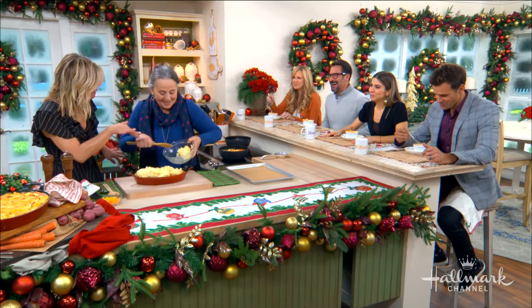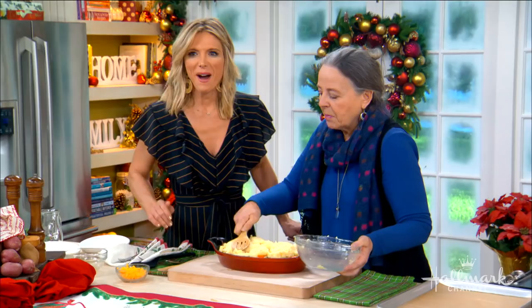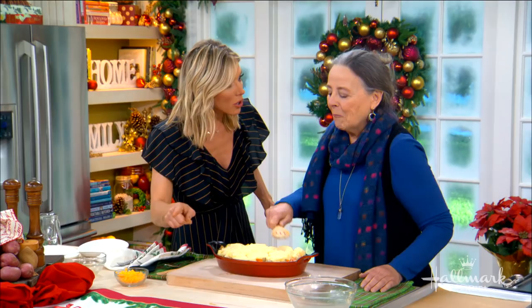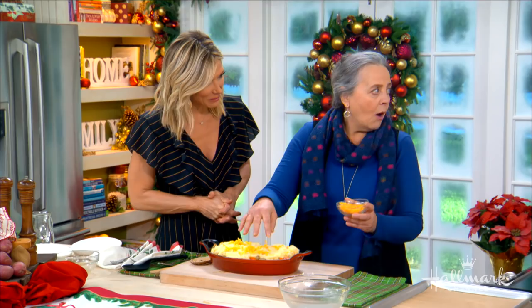Do you still do your pie baking classes? I do — I teach pie camps across the country and at my house. Now I'm in a little cottage. Pie camp would be amazing — you should come to pie camp! We've all been invited. And you'll feed us too! So will Duncan, my son.